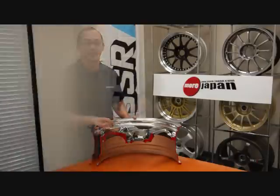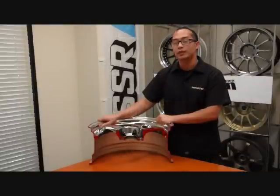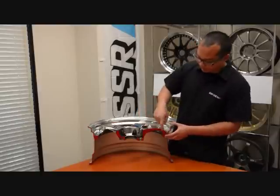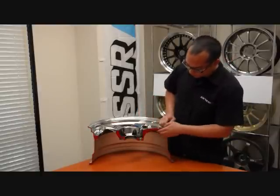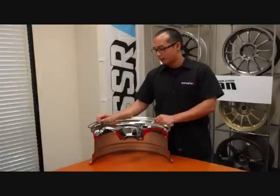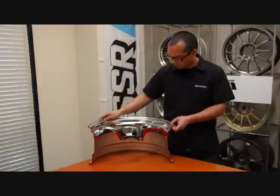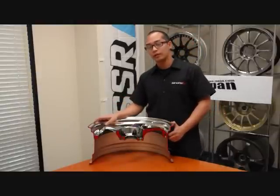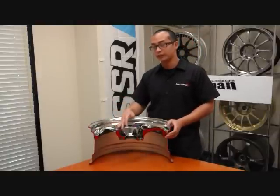Here we have the hyper disc, or as some people like to call it, high pad, from SSR wheels. This particular wheel disc has a very large opening here for brake clearance. As you can see here also, the lip size of the wheel is going to be a little bit smaller as your brake clearance goes up.